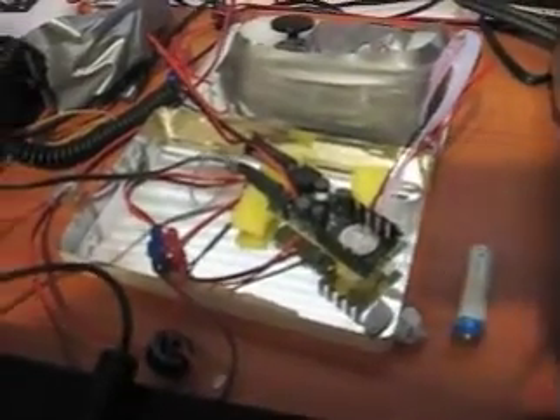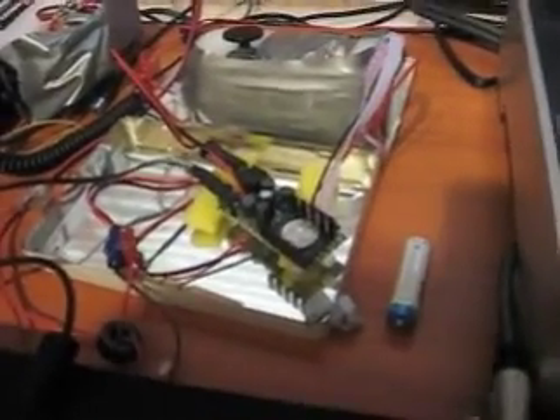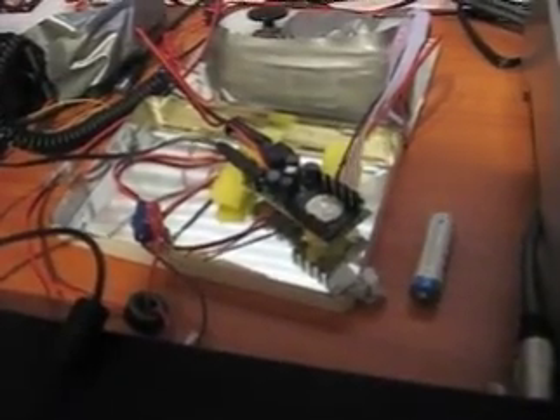Hello, I just thought I'd show people my little kit T-Amp Tri-Path amp. You can look it up on YouTube — there's plenty of little clips about that.